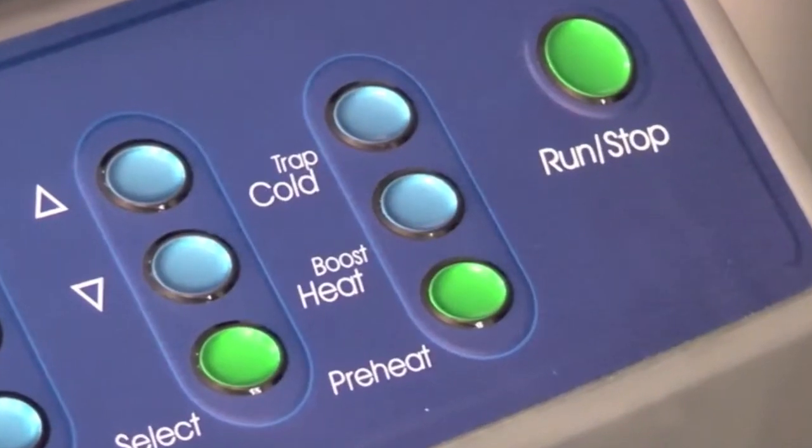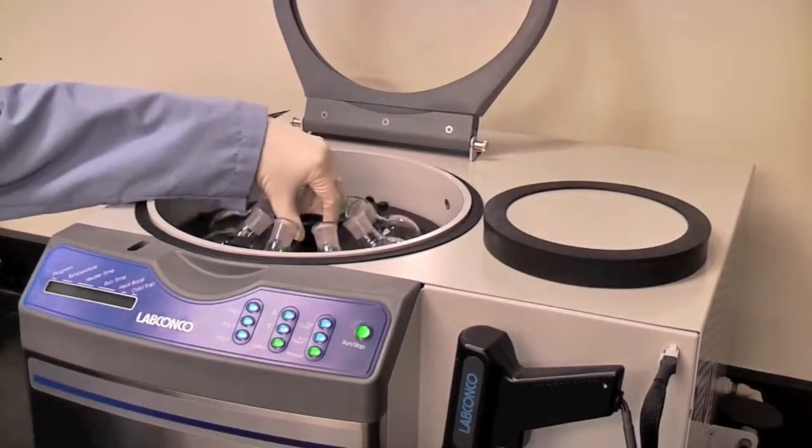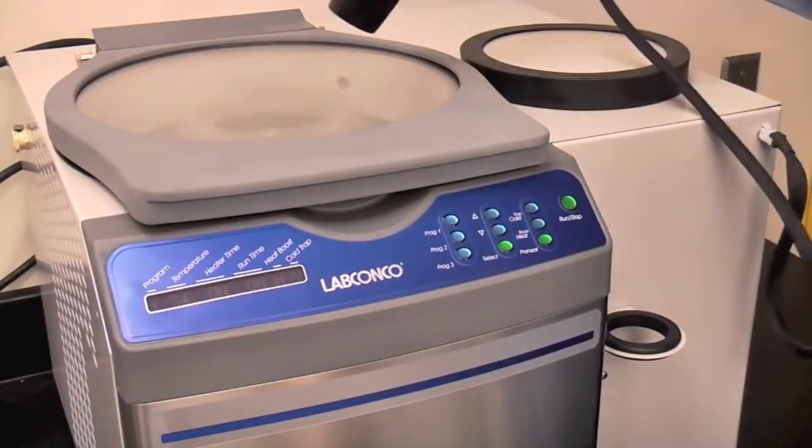For acidic samples, an acid-resistant model is available. A heat boost option is recommended for high boiling point solvents. The CentraVap strobe light saves time by allowing the user to easily see into the chamber to view samples while the rotor is spinning.